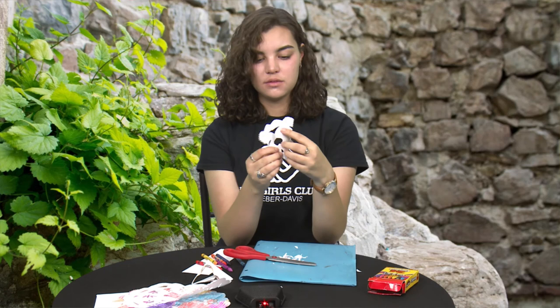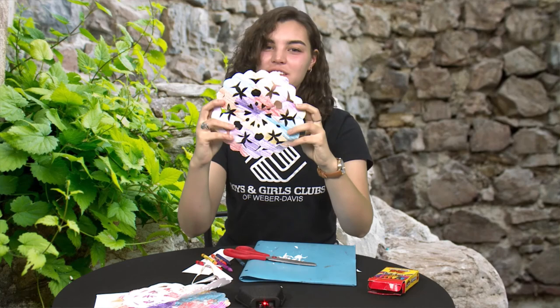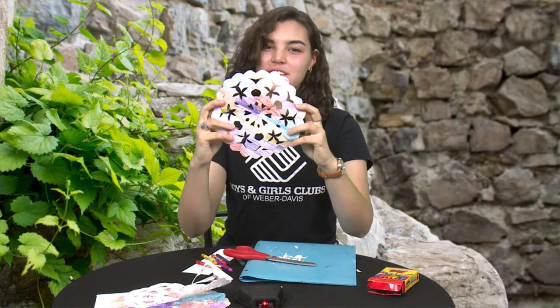I think I've got it all cut out how I want it, so now I'm just going to gently unfold it. There you go — you get a really cool traditional lace pattern just like the ones that they make in Paraguay. Thank you guys so much for watching, and if you try this at home please send us pictures — we would love to see it. We will see you again next week, bye!